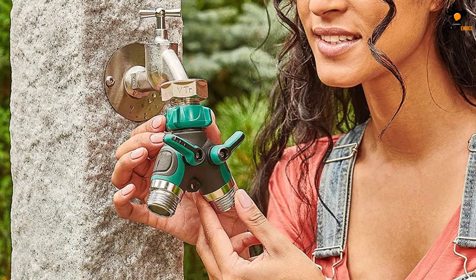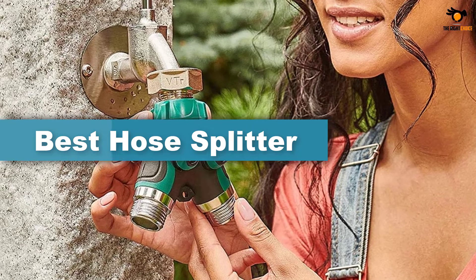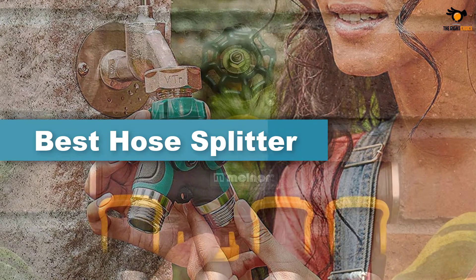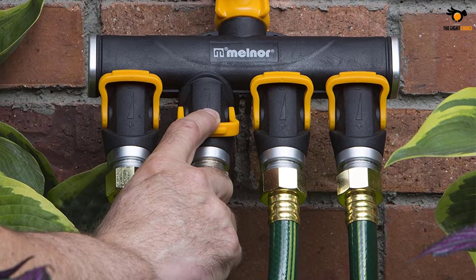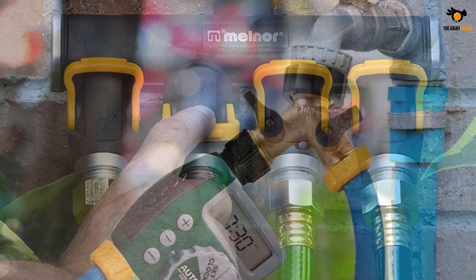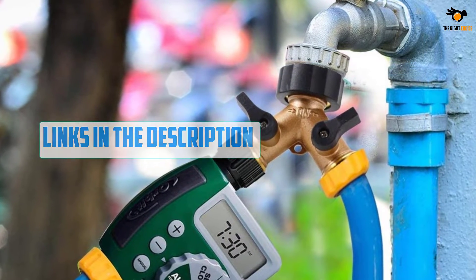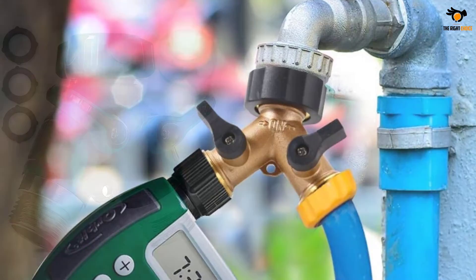Hey guys, in this video we're gonna be checking out the top 5 best hose splitters available on the market for their true quality. I tried to make the list based on their popularity, quality, price, durability, user opinions, and more. If you need more information about these products, please check the link in the description section below, and don't forget to subscribe to our channel to get future reviews. Okay, let's dive into the video.